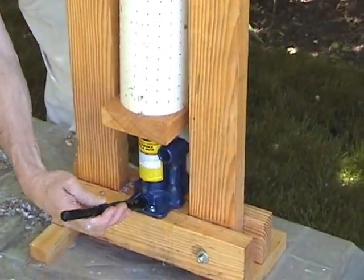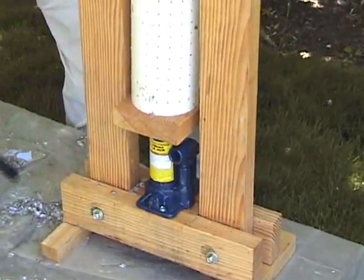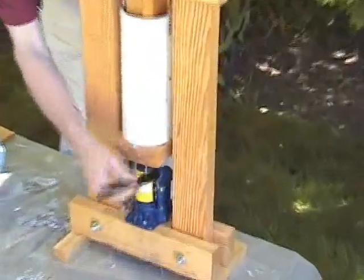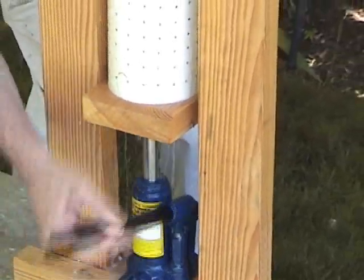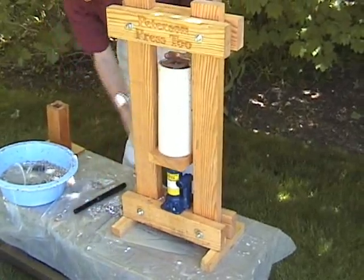The two-ton hydraulic bottle jack is readily available anywhere in the world, like an auto parts or auto supply store. We tighten it up and use it. Once we've gotten it up to the top, we can release the pressure on the jack.